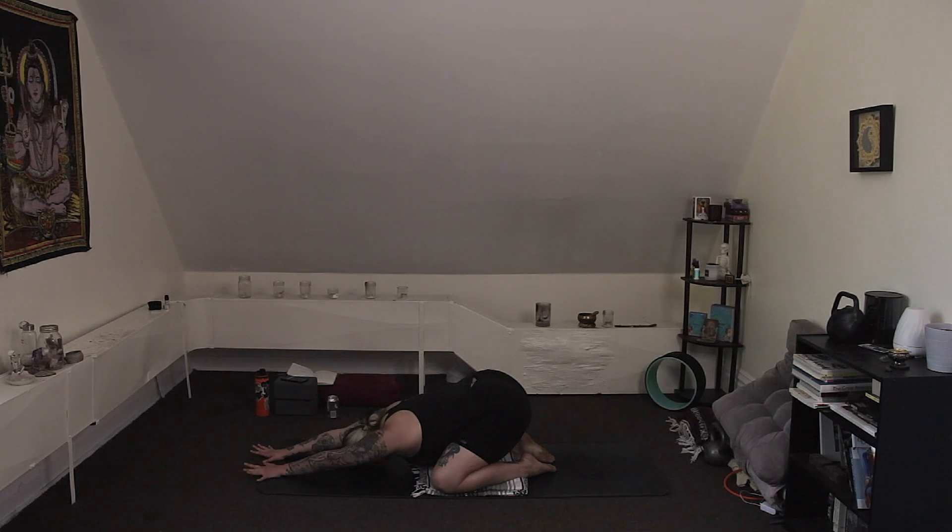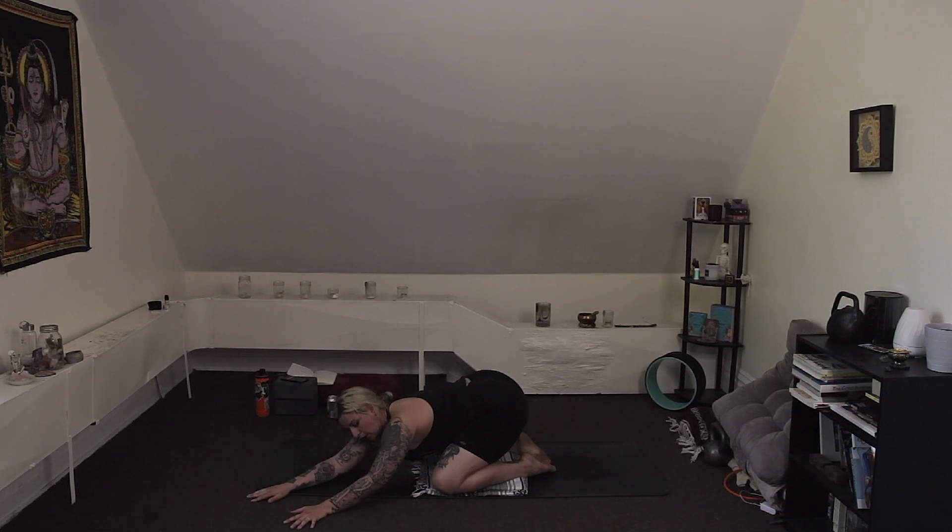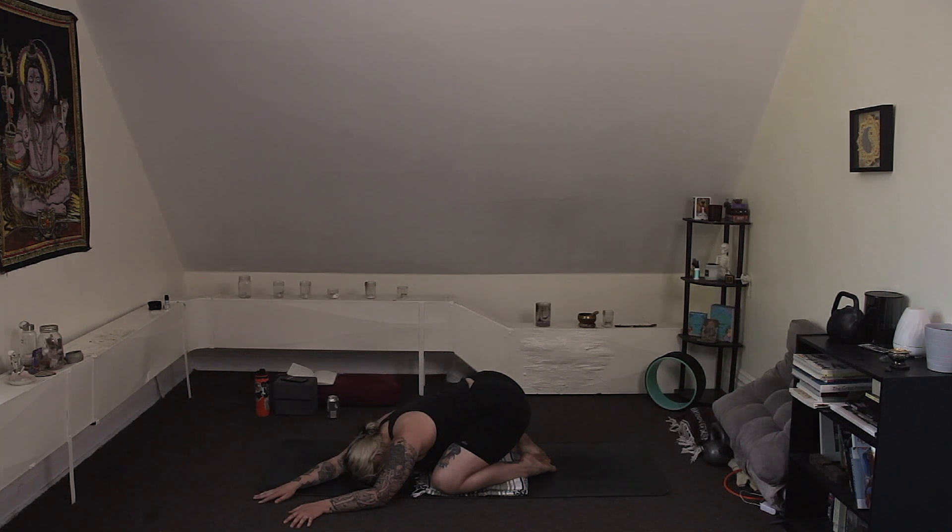Inhale, stretch the arms out a little bit further in front of you. Exhale, walk your hands over to the right side of the mat, just as far as you can, stretching out the left side of the body. Take some nice deep breaths. Even allow your breath to embody a water-like quality as it moves in and out of the body. Inhale, walk the hands back through center, and then take your hands over to the left as far as you can. Breathe into the right side of your body as you stretch between the shoulder and the hip.